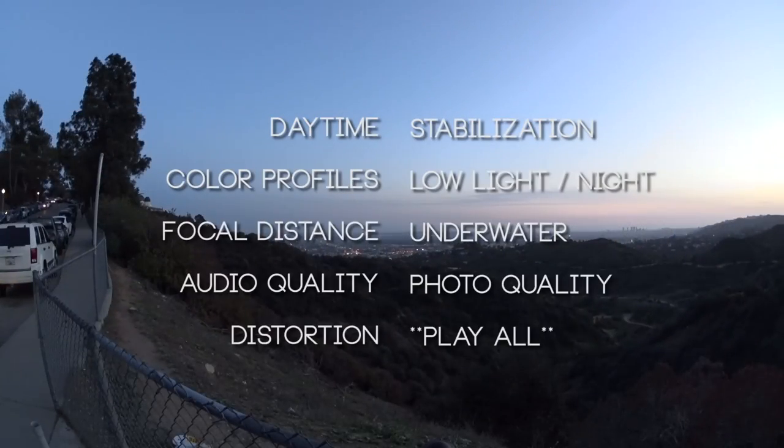You can use any of these quick links to jump to a section you're most curious about, or just sit back and we'll start playing them all in a few seconds. This video is going to mainly cover the video and audio differences, though we will touch upon some of the features here and go deeper into them in another video.